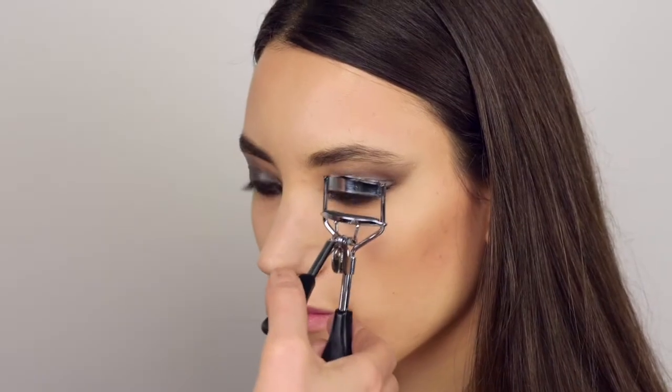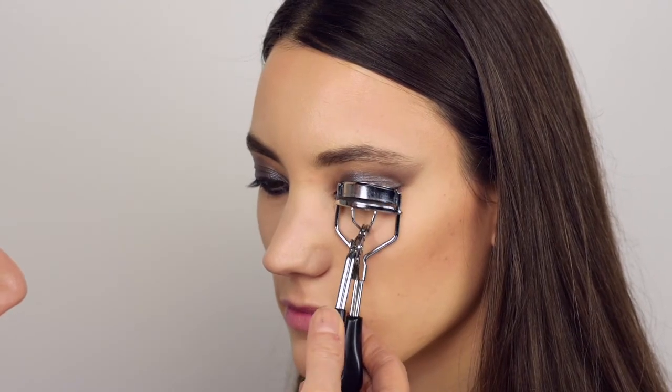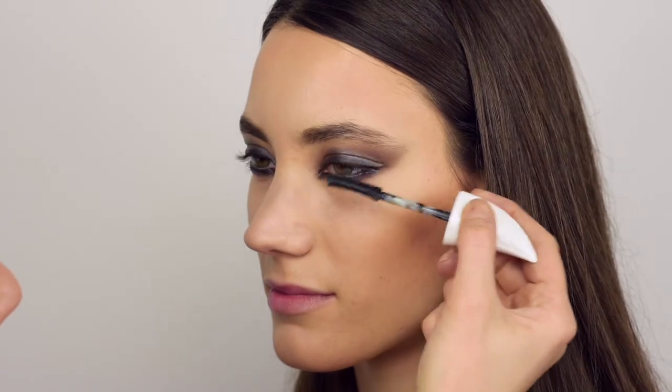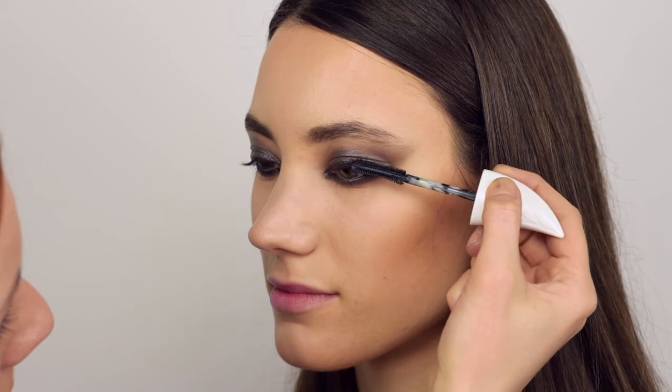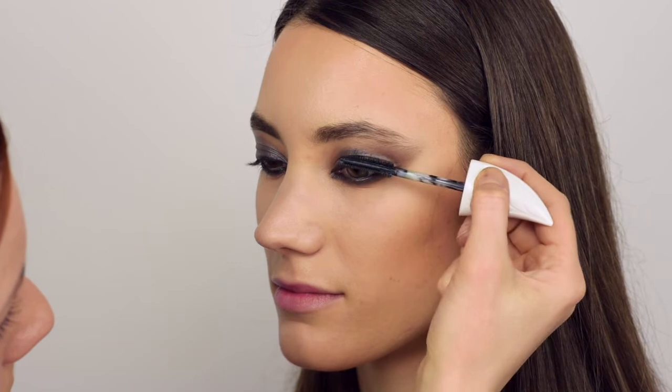Time for the eyelashes. As always, I'm using the eyelash curler to curl them well before using the mascara. Now a few coats of black mascara — I'm using Physicians Formula Organic Wear BB Mascara in Ultra Black. I find it very interesting because of the shape of its wand.